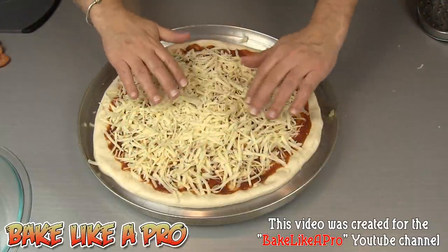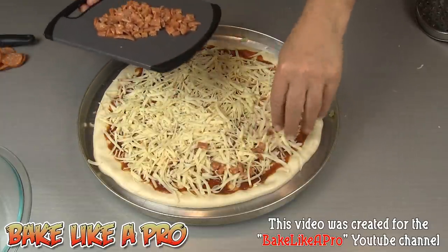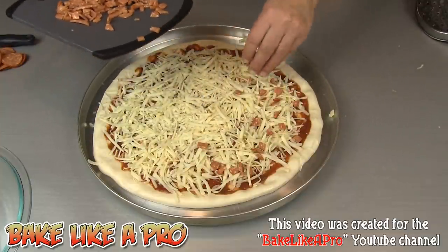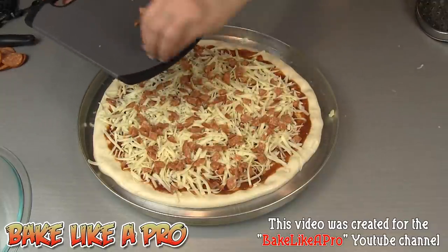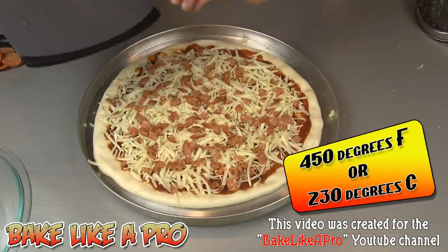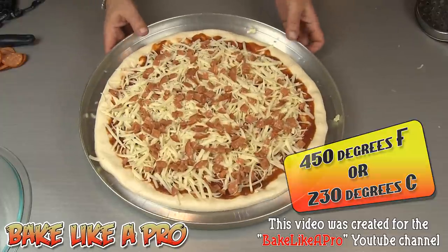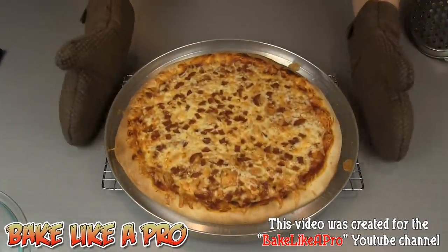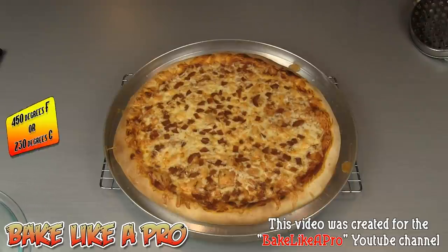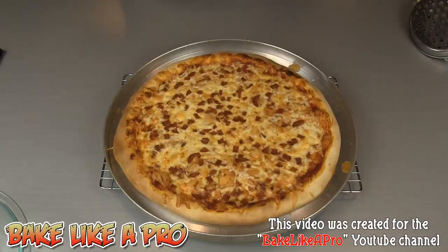That's perfect for the cheese, and now I'm going to put a little bit of pepperoni on — a little bit of pepperoni never hurts. I do have my oven set to 450 degrees Fahrenheit, and I'm going to pop this into the oven until it's nice and golden brown, around nine minutes or so. And here we go, right out of the oven — I let that go for 10 minutes exactly at 450 degrees Fahrenheit. Looks really, really good. So that's it for this video — I'm going to slice this up and enjoy it with friends.